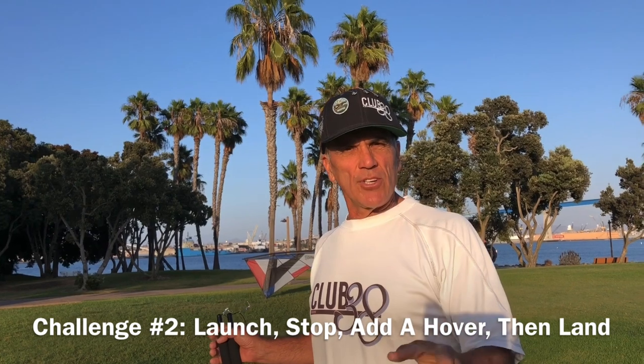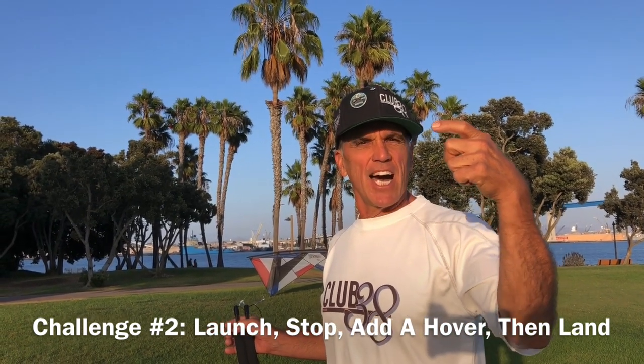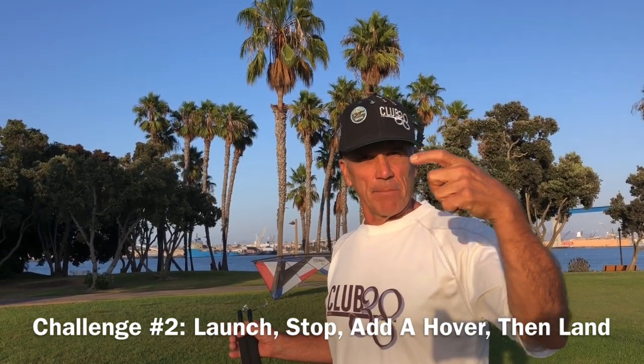Challenge number two: I want you to launch, stop and hover, and then come back down and land.